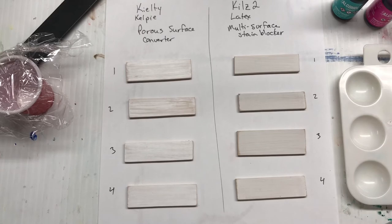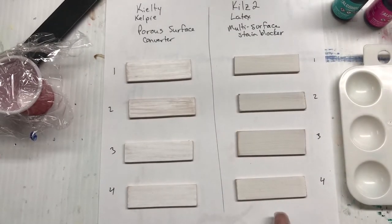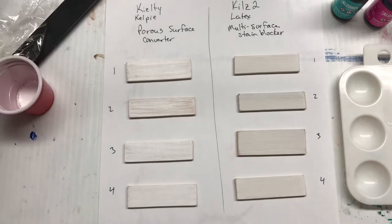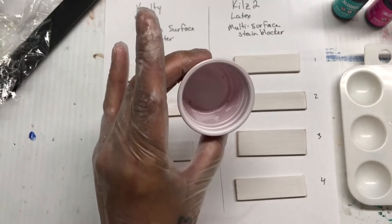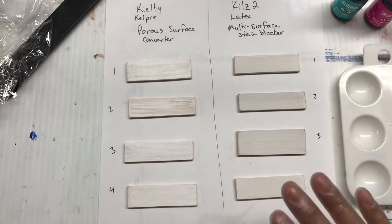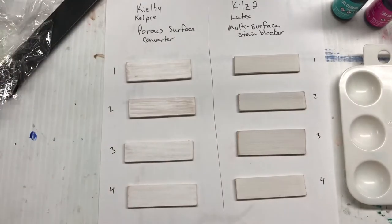On this side I've got the Kilts latex primer, which is a multi-surface stain blocker. This one has had two coats applied with a brush and has been sanded just a little bit as well, so it has a fairly smooth finish. One thing about the Kilty that I really like is it really does not take very much — I've done these four plus another ten pieces and I've hardly used any of it. This 500 milliliter bottle is going to last forever, which is great because it is quite expensive.